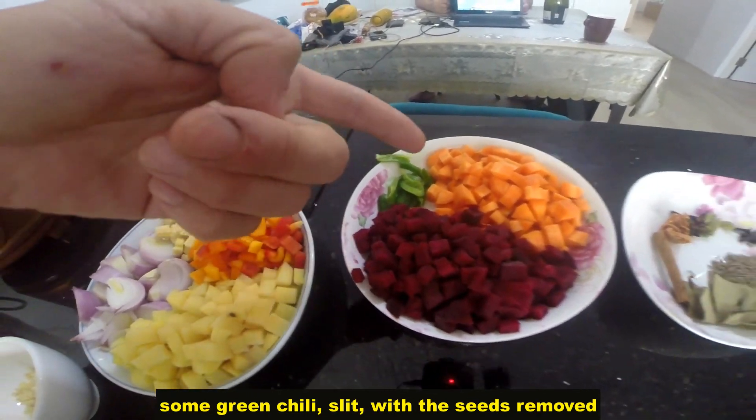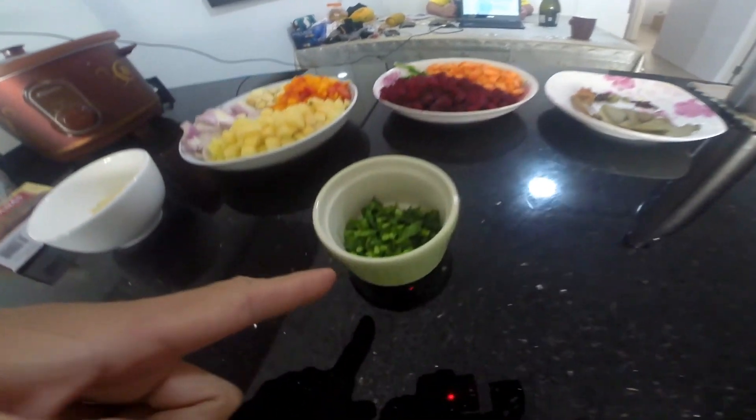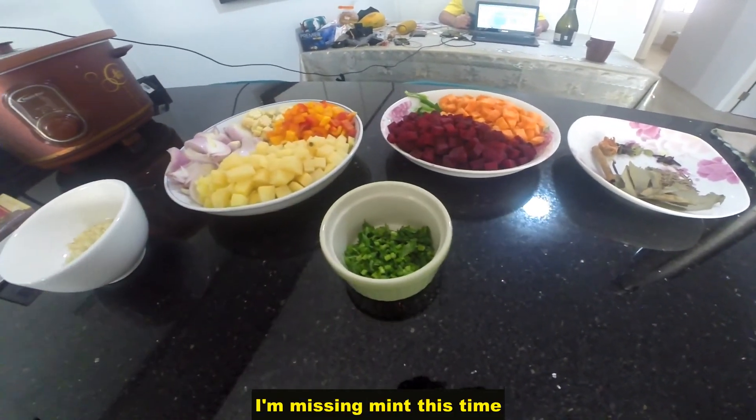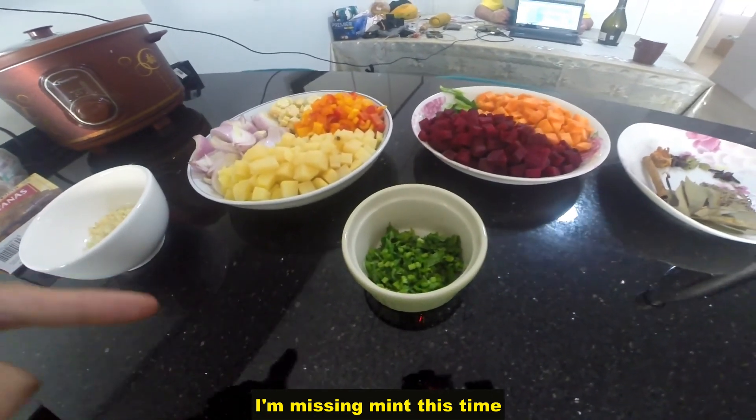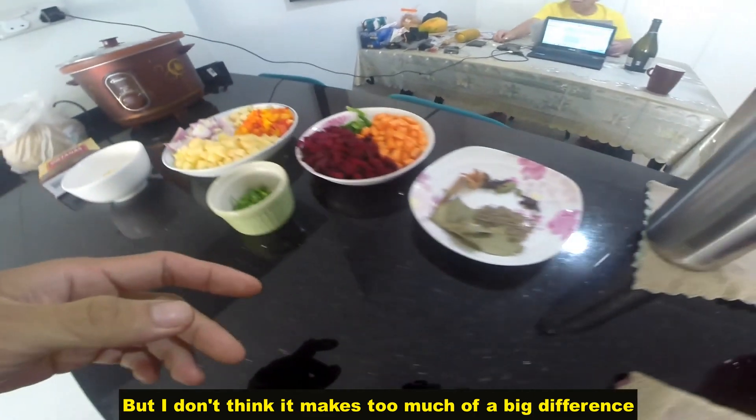Some green chilli, sliced with the seeds removed. I'm adding carrots as well. Coriander, finely chopped. I'm missing mint this time because I don't have it with me, but I don't think it makes too much of a big difference.